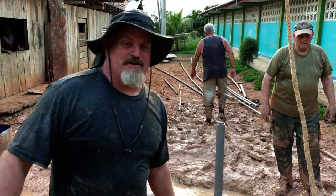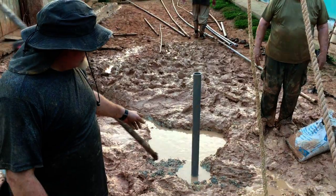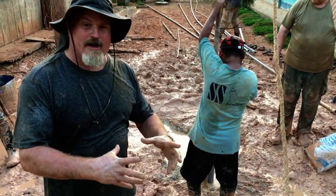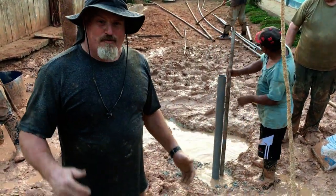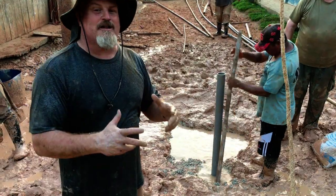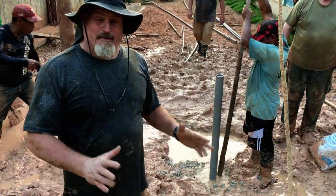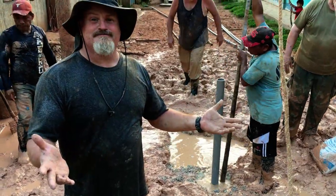After the frustration and several days of solution finding, we finally got to this point. We have hollowed out the rock layer, put the casing in with the filter part on the bottom, put gravel around it, and then put clay on top of that to seal it. We need a little more clay, but basically now all they need is a pump on top.